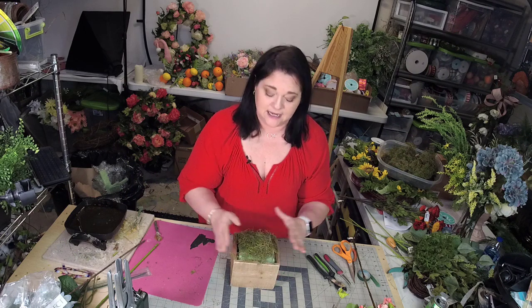And there you have it. Your container is filled and ready for designing with your pretty flowers. I hope you found this useful. Make sure to comment below and ask me any questions that you have, and don't forget to subscribe to my channel. Thanks for watching!